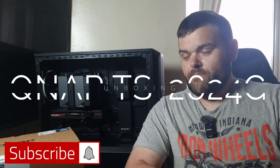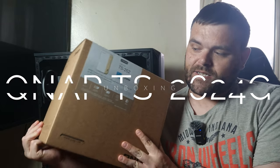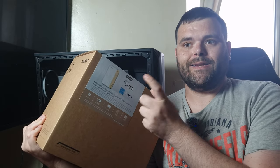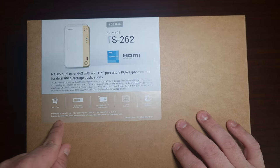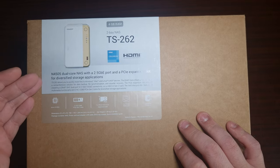Hey guys, welcome back to the next video. This time we'll be checking out something that came today from QNAP — it is a home NAS. So let's get this unboxed and see what it's all about. Have a look at what I've got — this is a home NAS from QNAP. Big thank you to QNAP.